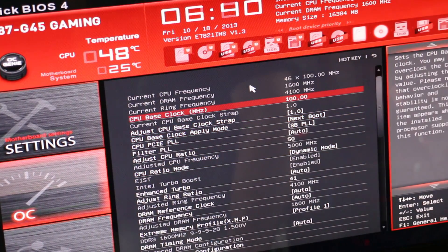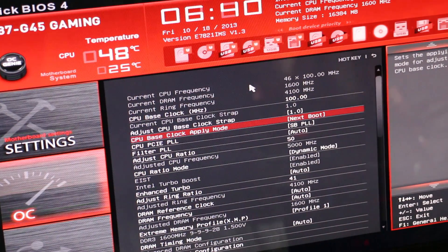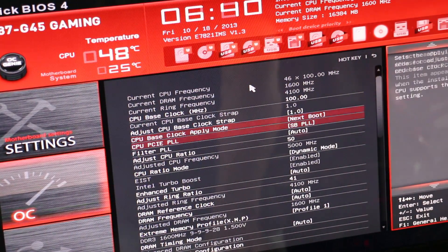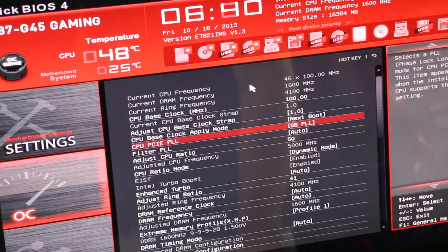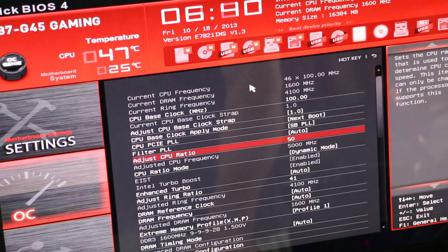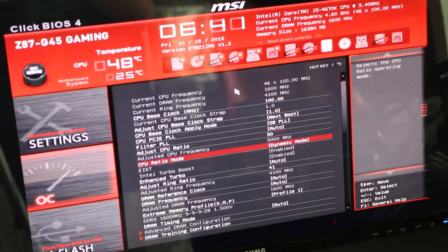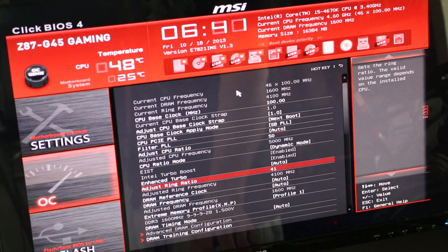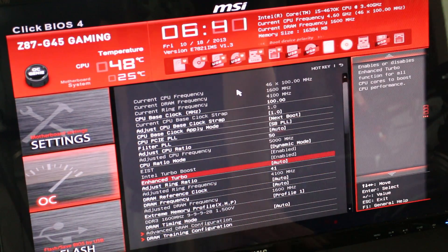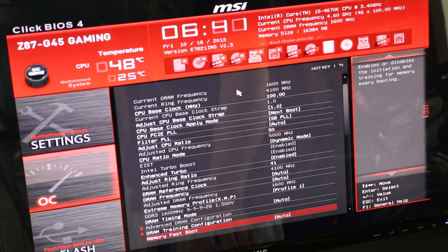Most of the time I'm comfortable running at 4.6, but let's go through the settings. Base clock is at 100 MHz, and the CPU strap is at one as well — you can tweak those settings if you want, but for a raw five gig overclock I didn't need to touch that. The CPU PCIe PLL: if you're using a low clock strap, it's recommended to use the southbridge PLL — something you'll want to remember. With the cores locked in at 50, that's what gets you the five gig overclock. One of the most important things is to hit dynamic mode, because then you're able to adjust every core individually.